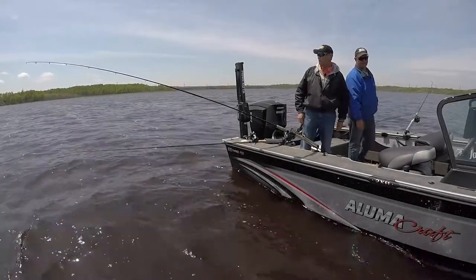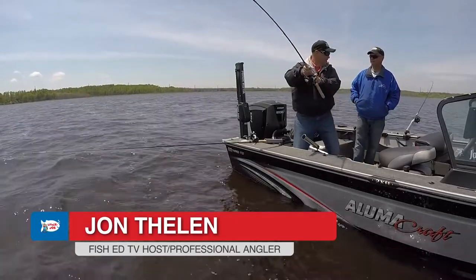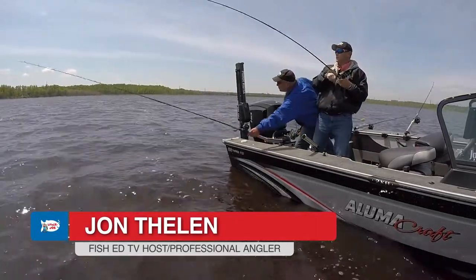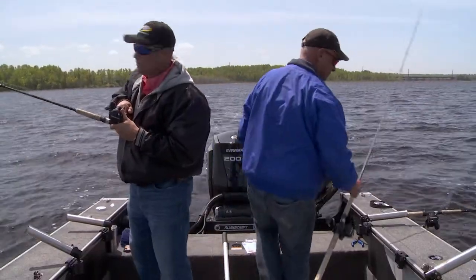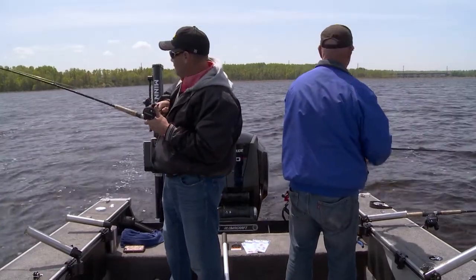We're coming up on a spot again. Yeah, look at that — there's fish on right here! Get on there. Feels like another good one, man. We have just landed on a good old-fashioned pile of walleyes that are eating.